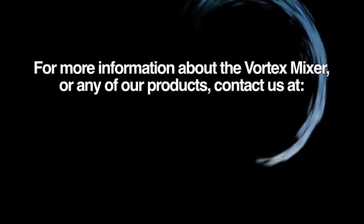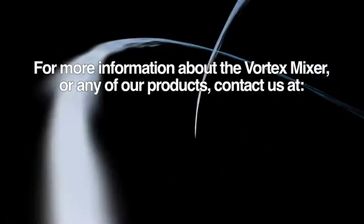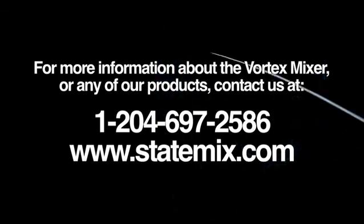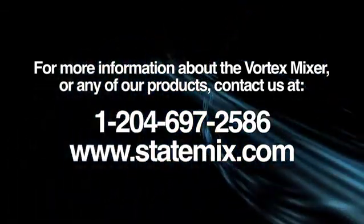For more information about the Vortex Mixer or any of our products, contact StateMix at 1-204-697-2586 or visit us on the web at statemix.com.